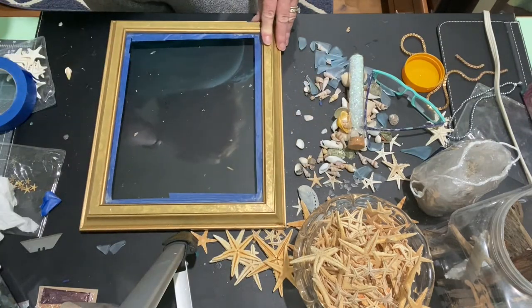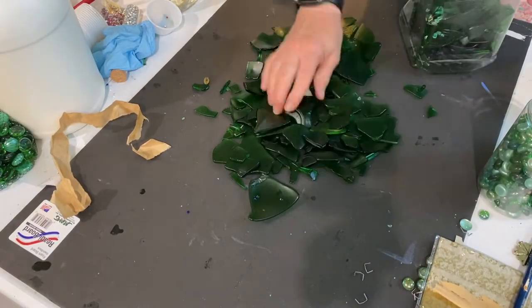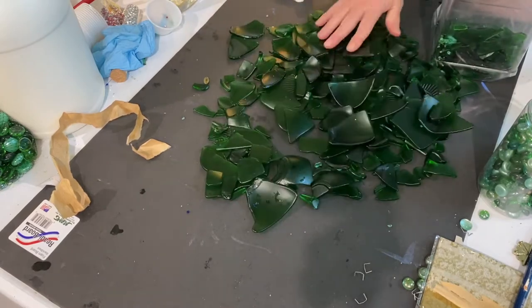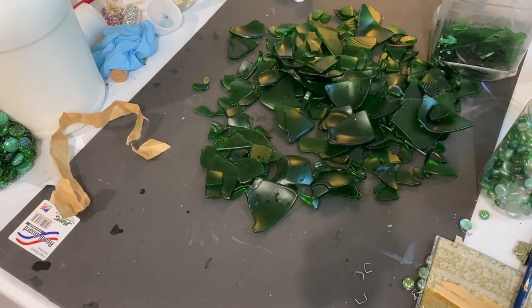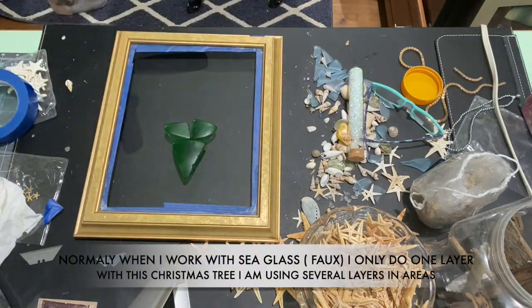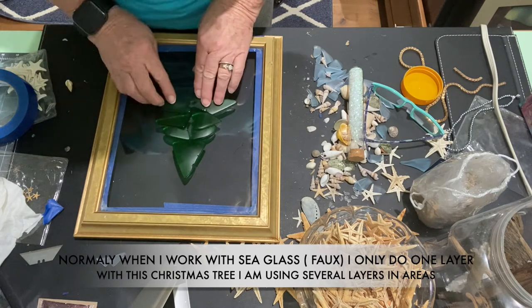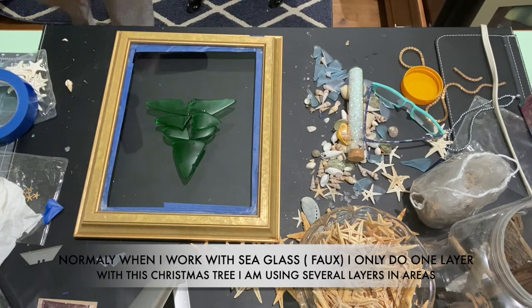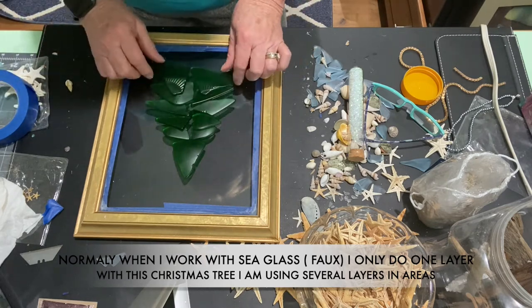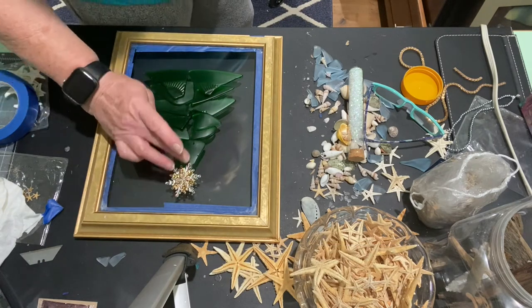Then I started going through my tumbled glass. This is glass that I prepare myself by running it through a tumbler for four days to a week. It's glass that I find at garage sales and thrift stores that has pretty colors, and I specifically look for glass that is not painted, because if it has a finish on it the finish will come off in the tumbler and it'll turn to clear glass.